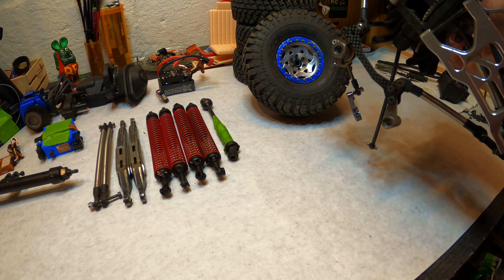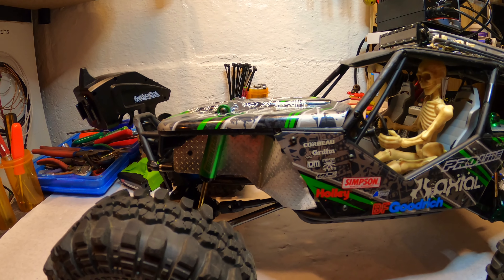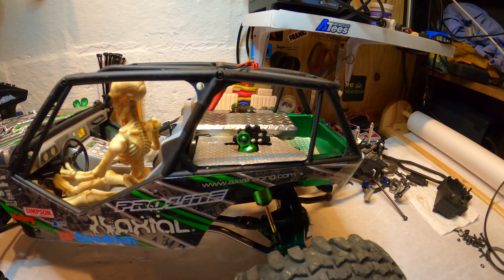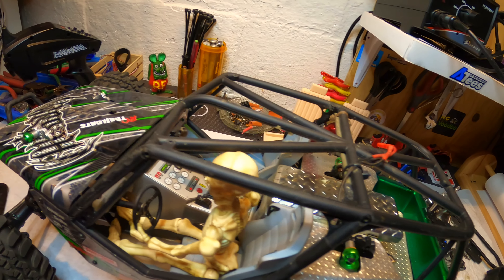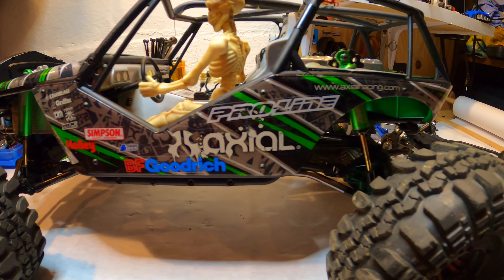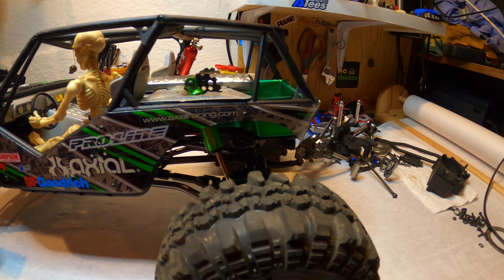Now this is going to be my next project. Like I customized the other Wraith, this is our other Wraith, and I'm just going to go at it with this one. You remember Bones, I'm sure — some of you guys anyway. There's nothing wrong with this rig, it's pretty much stock, just snazzed up a little bit, and I'm going to take it all down and rebuild it, see if I can think up some new tricks to make it work better.